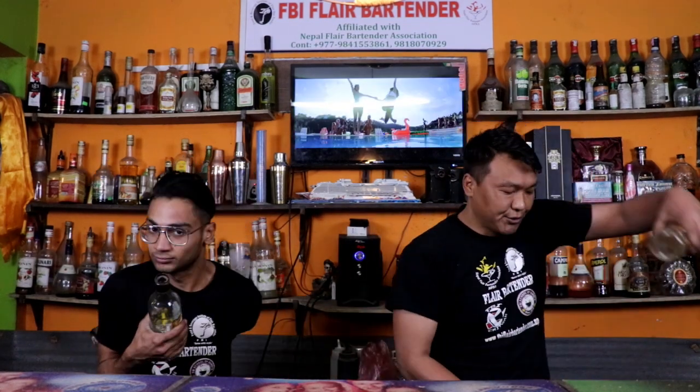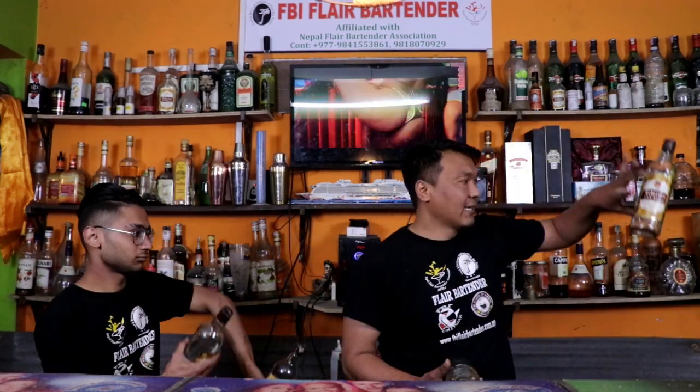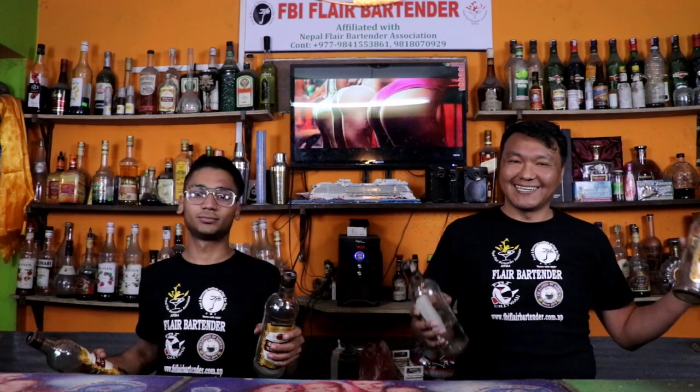After that, you need to do a behind-back catch — swipe the bottle and pass it to the other hand. Again: behind-back catch, swipe the bottle and pass to the other hand.